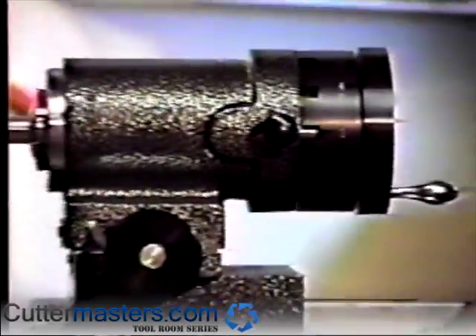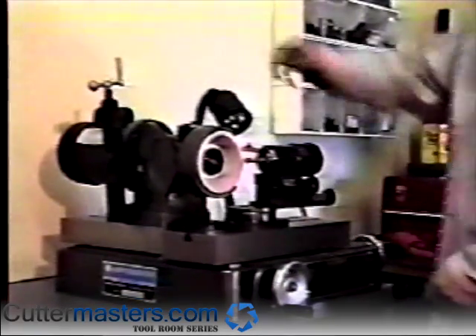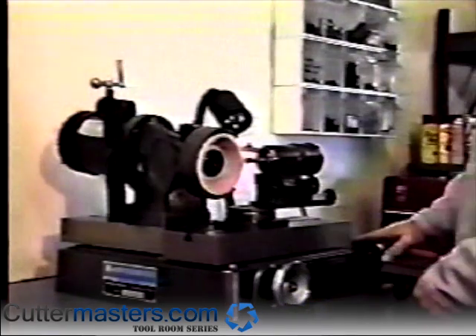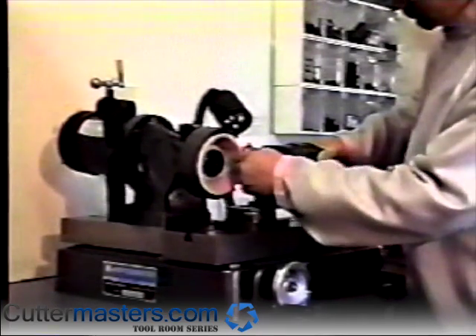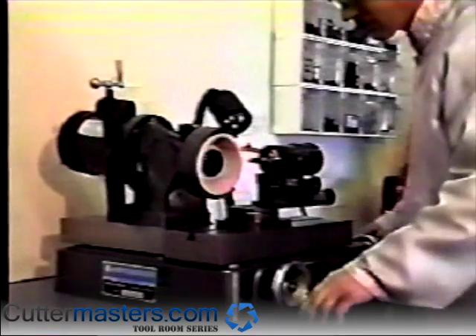Set the clearance angle of the motor spindle to the appropriate primary first-run angle; a secondary angle will not be necessary. Using the machine's Y-axis handle, touch the grinding wheel to the OD of the end mill. Do not touch this handle for the duration of the process.